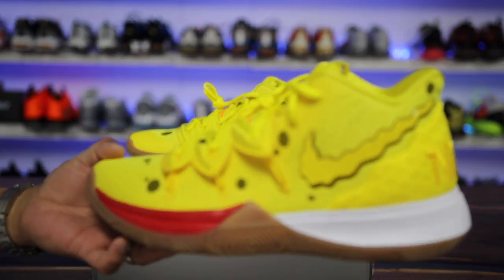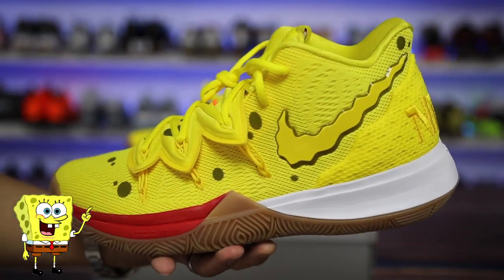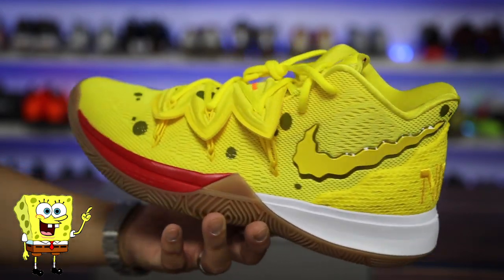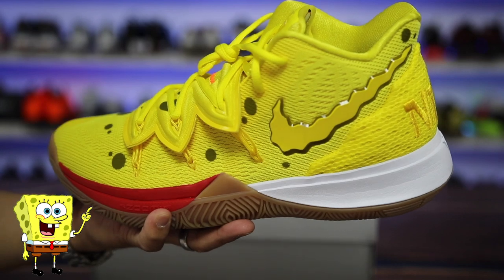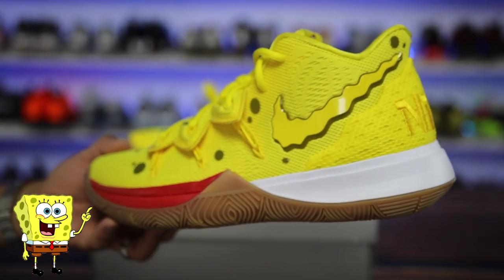Nike and Nickelodeon collaborated for a pack of sneakers, and this is the SpongeBob Kyrie 5. They also have four others in the pack, but this is the one I have for you guys in this video. Let's go ahead and get into the review.